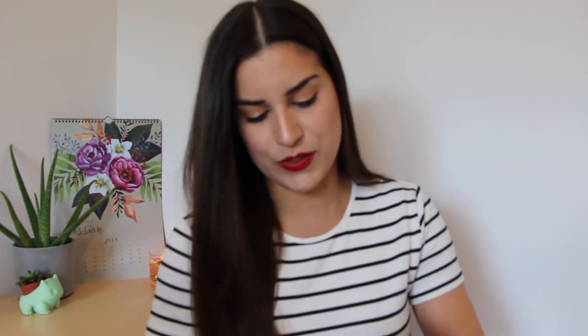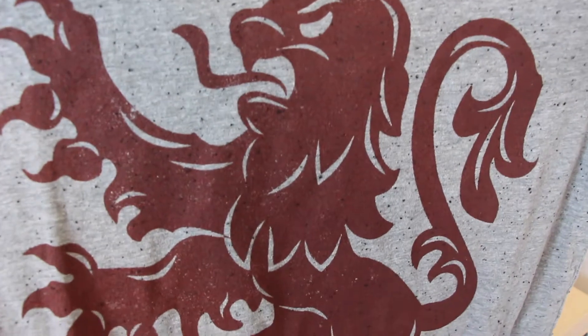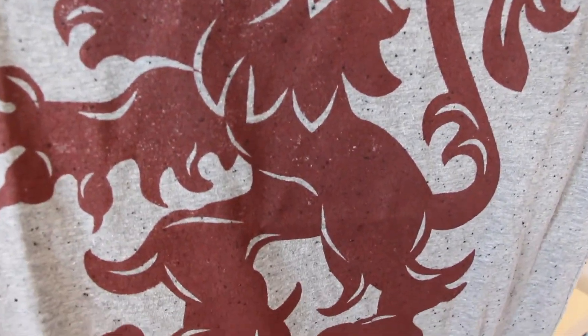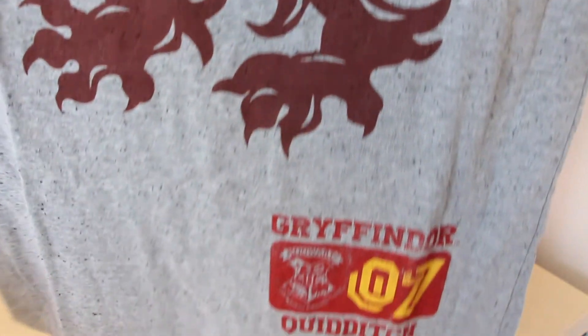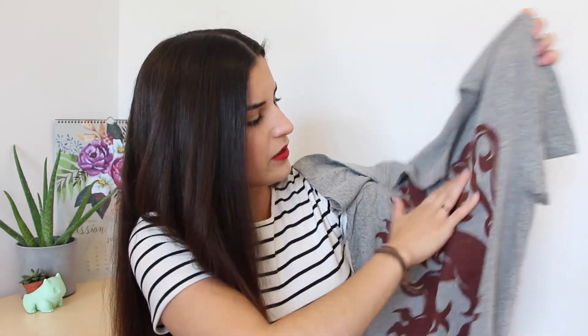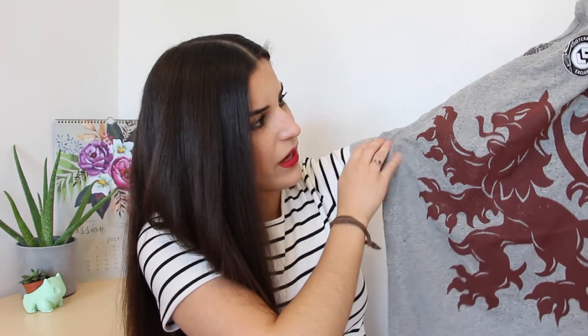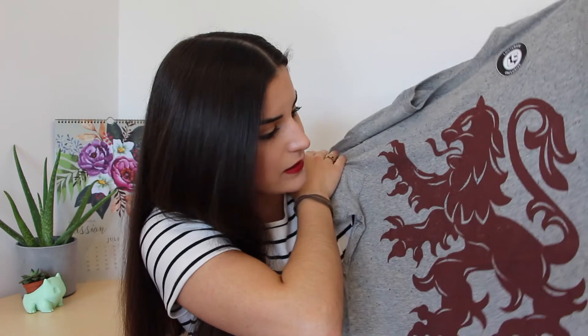So I'm going to pick the wearable first. I always like seeing those first. So it is a gray t-shirt and there's a line for Gryffindor. And then at the bottom it says Gryffindor Quidditch number seven. There's kind of like a little speckled finish to it, which I think is kind of cool. It makes it look kind of worn in. I actually really like this t-shirt. I really like the color.